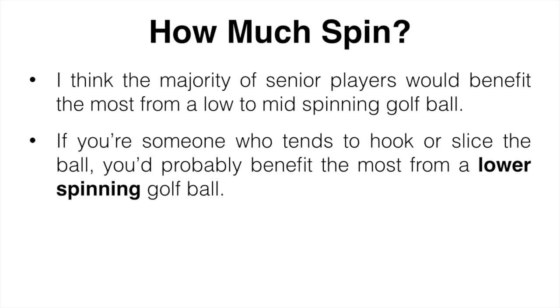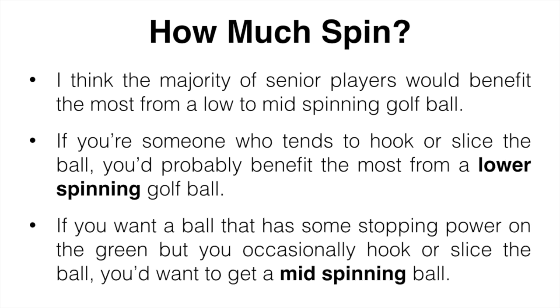With a lower spinning ball you probably won't get as much carry distance but your ball is going to roll out quite a bit more than you're probably used to. If you want a ball that has some stopping power on the green but you can hit it fairly straight most of the time, you're probably going to want a mid spinning ball. You still get the benefits of less curve and more roll, but you also get a bit more spin to stop the ball quicker on the green.